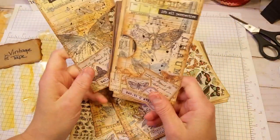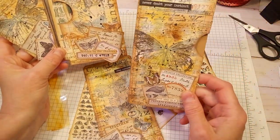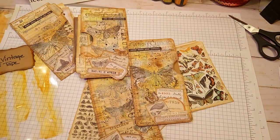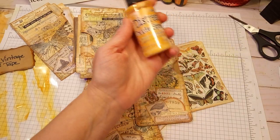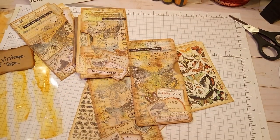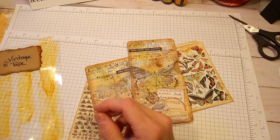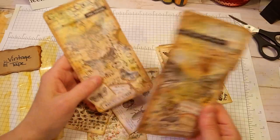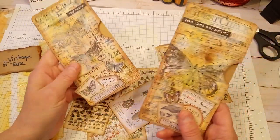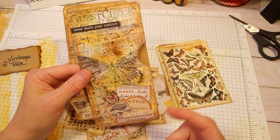Anyway, I decided to go ahead and use it — this is the back side, isn't that pretty? And then I used distress oxide sprays. These are the sprays I used to create the background. I was super fortunate — a while back I won them in a contest when they first came out, and I got the full set of all the colors that were available at that particular time.